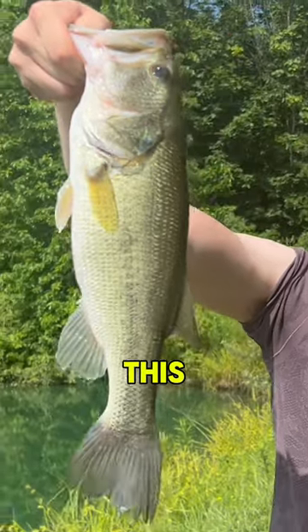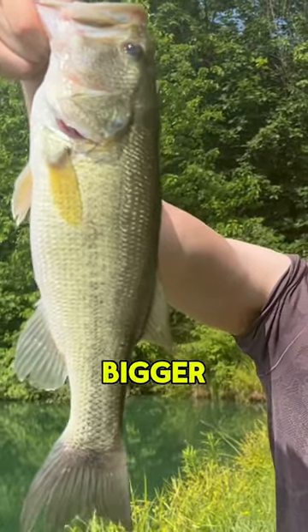You never want your knot to fail you whether it's from a fish or a hang-up or a snag in deep cover. When you perfect this knot you will catch more and bigger bass every time.